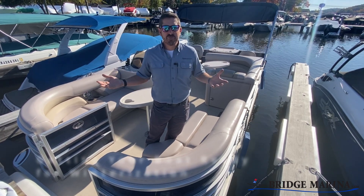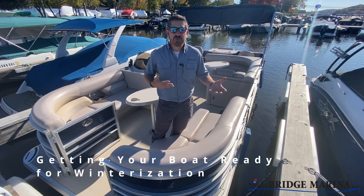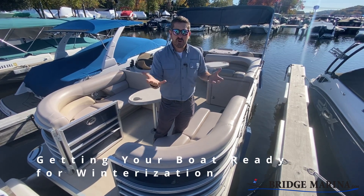Hey there, Ray from Bridge Arena. Answering a question we get very often from our guests, which is: what should we do to our boat when we bring it in for winterization, or how should we leave it for you guys to take care of?